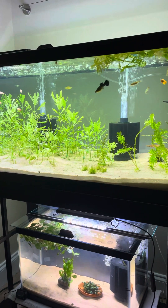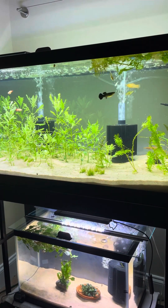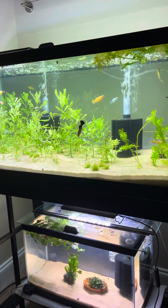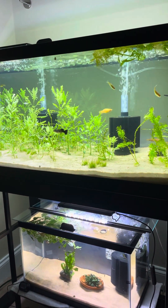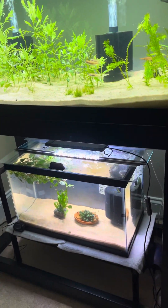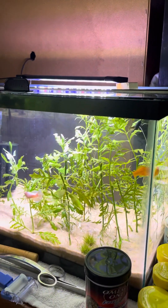Yo guys, it's your boy and today we're going to do a little tour of my fish corner here and I'll tell you a little bit about everything. I have a 40 gallon, a 10 gallon, and a 20 gallon so far.